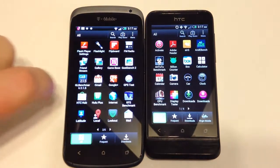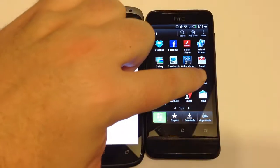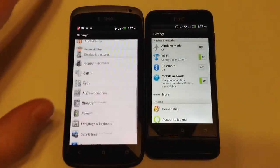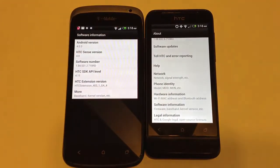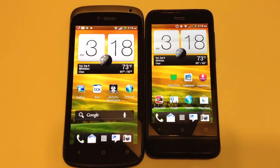Let's go into settings and show you what we're working with on the OS. They both have a left-to-right flip switch when looking at their apps. Paging down to the About section, you can see we've upgraded both phones to Android 4.03. Hopefully they'll both go up to 4.04. They both have HTC Sense version 4.0, which makes them very compatible and easy to compare.